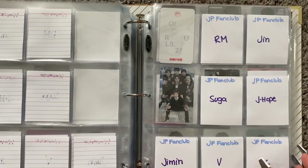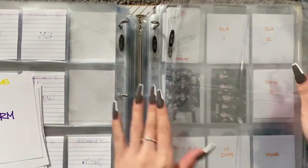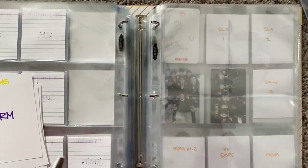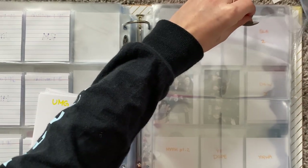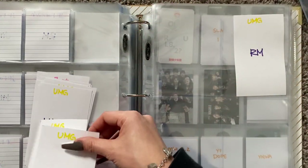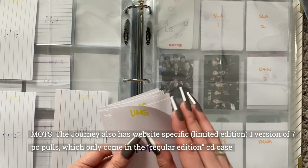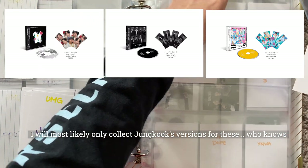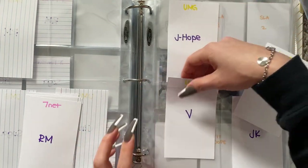Okay, for the Universal Music Group and 7net — 7net are going to be changing album covers and Universal Music Group are the postcard sets. I think the four pocket sleeves will be big enough to fit them, but I am collecting OT7 for this because your girl is crazy. I love going broke — it's like my favorite thing to do. Just kidding, it's a joke.